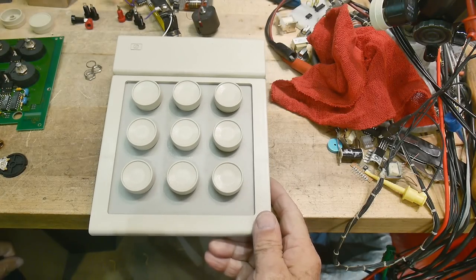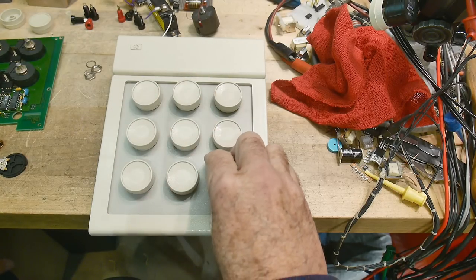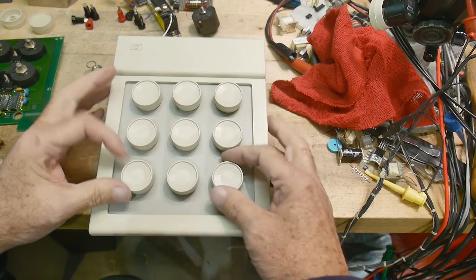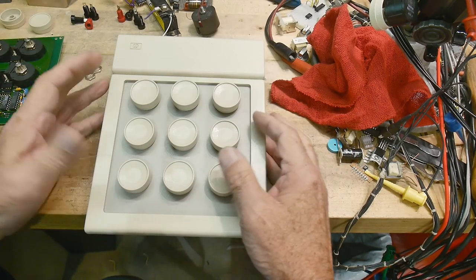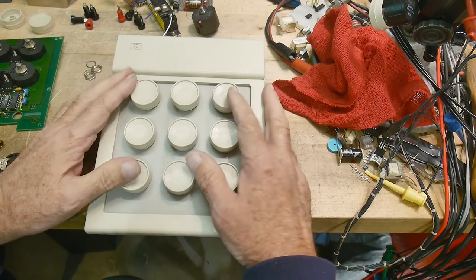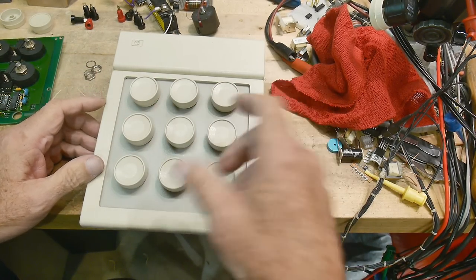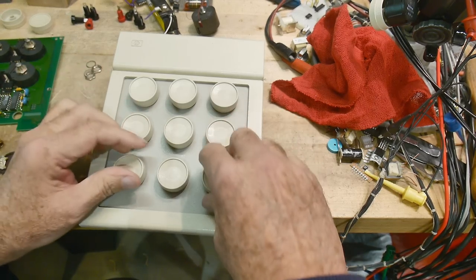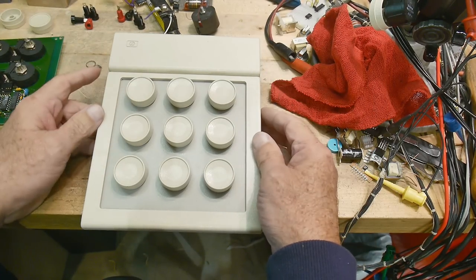Some of you may have seen this, but I doubt most of you have ever seen something like this. It's a Hewlett Packard interface for CAD programs. It has nine wheels you can rotate to do various things in your CAD package. HP had a CAD package called ME10 and ME30, and this was one of the interfaces you could buy. You could buy a keyboard and a mouse, but it had this weird thing — you could set up XYZ, rotation, and all kinds of other inputs.